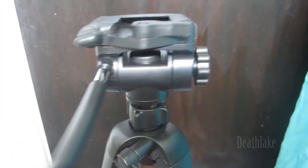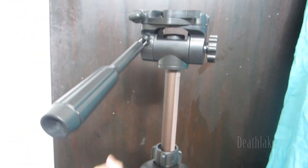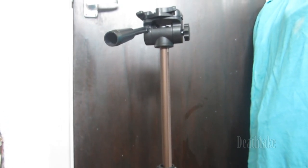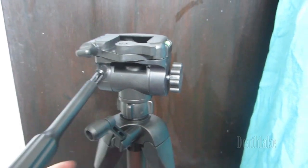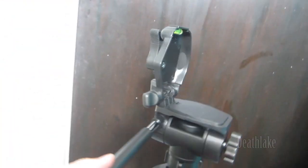So now it's on level ground. It can move quite quickly. Excuse my filthy door. So it's got the leveling thing over there.